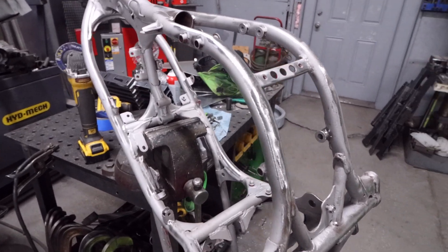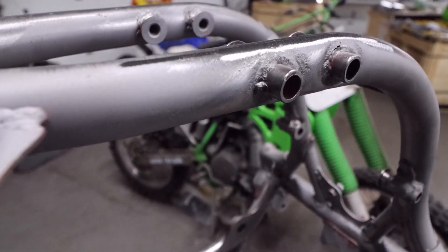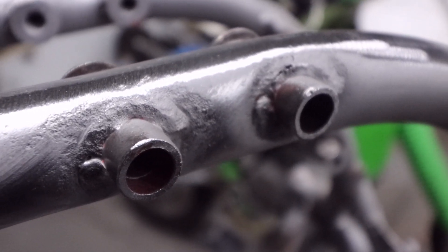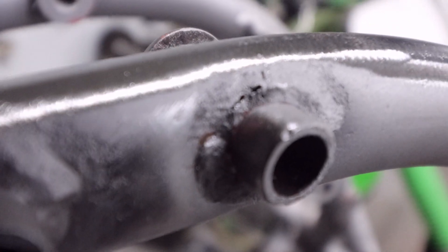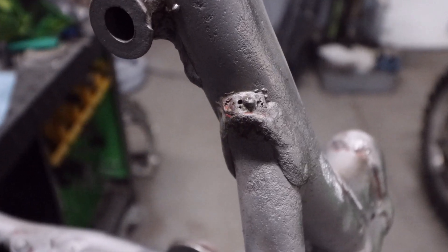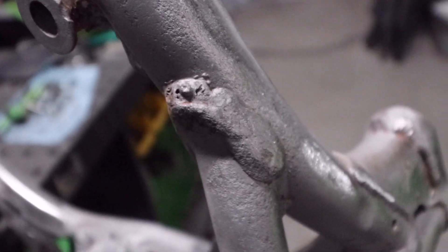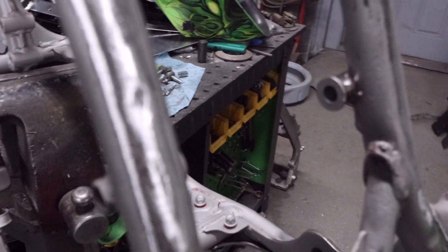Let's dip into this frame. The first thing we're going to do is a few close-ups of some factory welds so you can see the quality - some of this stuff is not the greatest. Those are factory welds - you can see the pitting in the welds. This is the way all these factory welds are on a lot of these older bikes, so we like to clean these things up and possibly re-weld over a few of them.